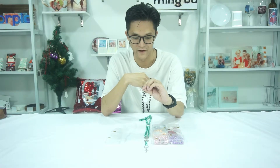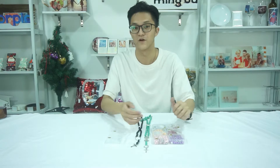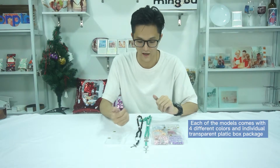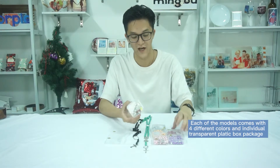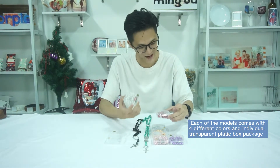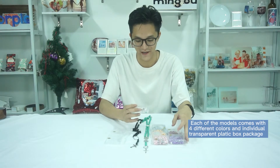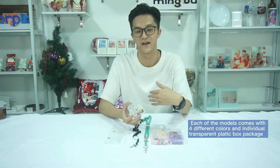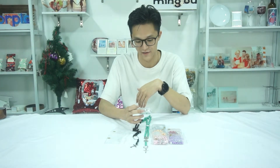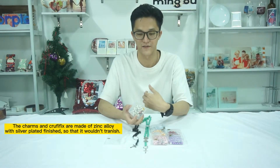There will be four different colors for each model. For this one with only one charm for sublimation, we got classic black and white, yellow, red and purple. Black and white are the best selling because they look more classic and suitable for all kinds of occasions.